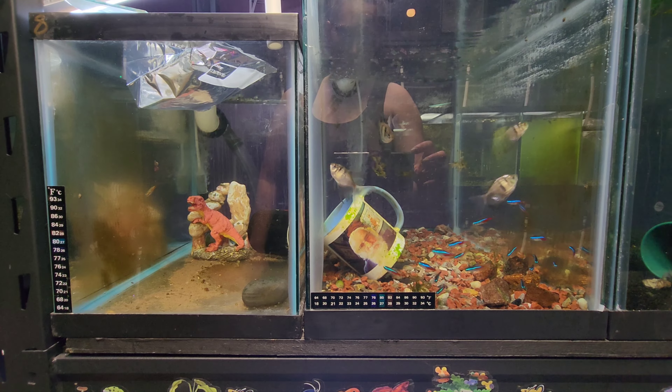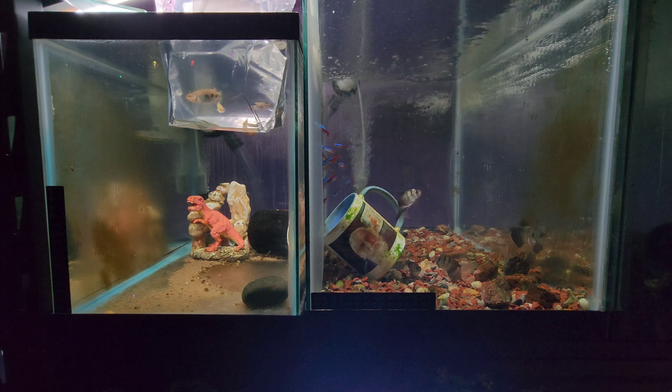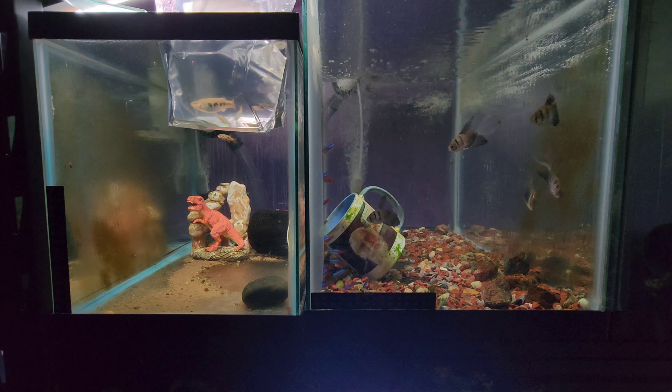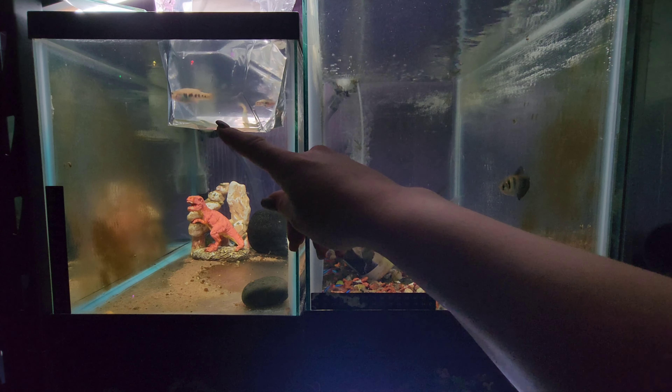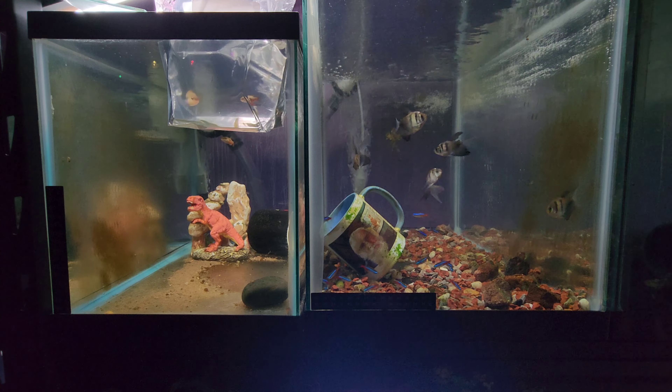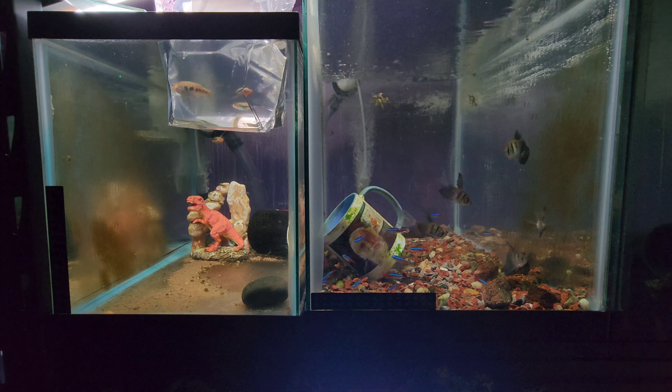I pulled up Greg Sage's Caracodon lateralis care guide to give you guys a little bit more information about these guys — found at selectaquatics.com. The common name is the rainbow goodeid. The water conditions are not critical, but you need effective filtration and regular water changes.